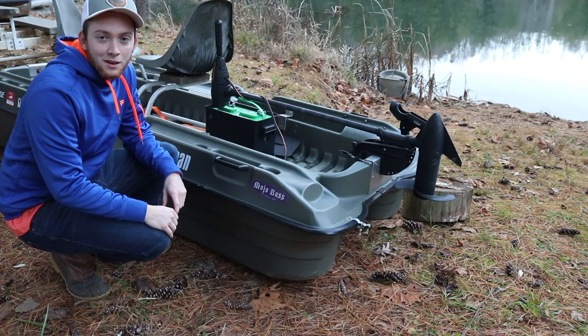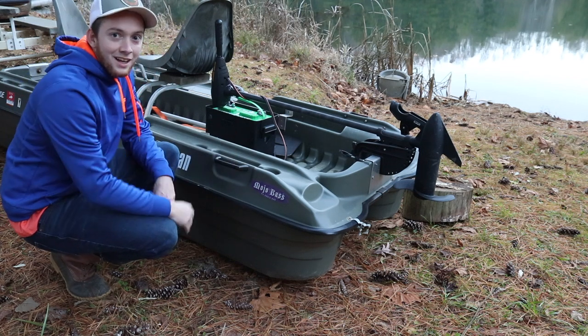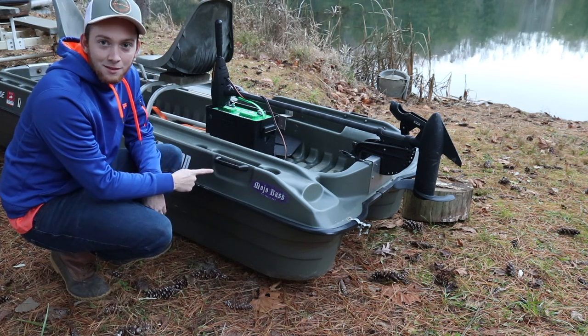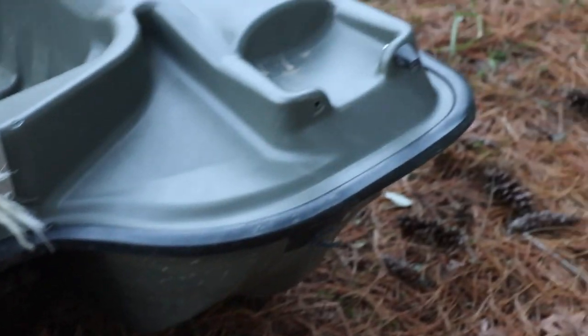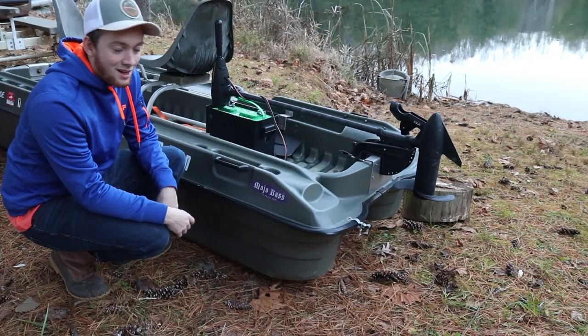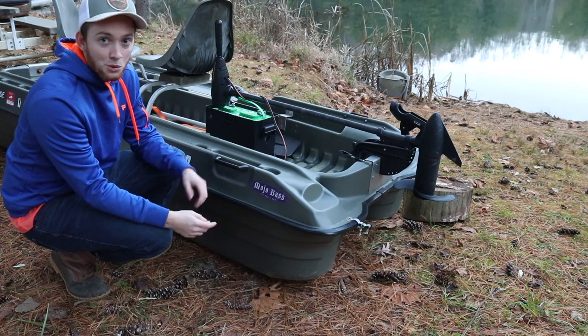Now there are a few things on the Pelican that we just don't like, and one of them is these plastic molded handles. This one here is the only one that's not broken — the other three are broke. We've hit trees and rocks with them, and if you get a hard impact they just snap. But they're easy to replace — you can probably buy them online or on eBay, or get some other ones that would be ideal.